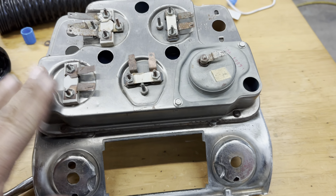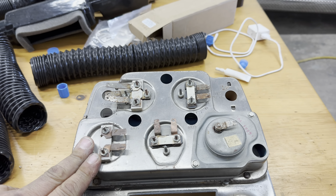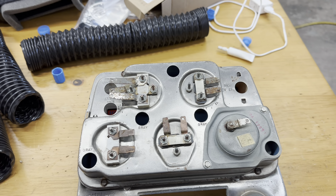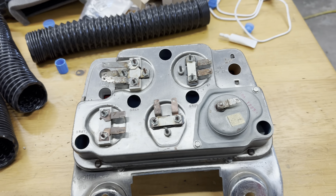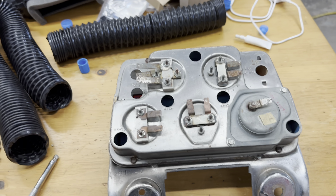So first thing I'm going to do is take this apart. I found this on eBay — it's used, obviously. It's an original console gauge set. Moe did not have this readily available, so I needed this and I've got to get kind of creative.